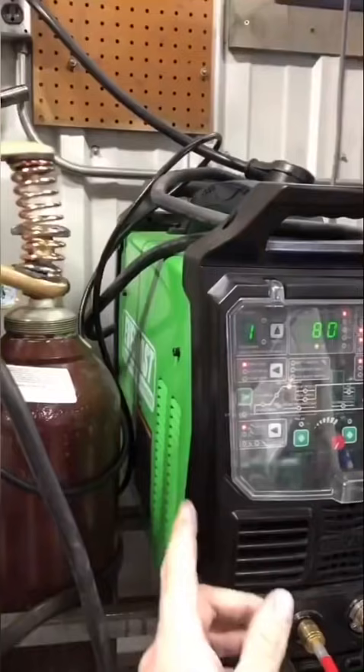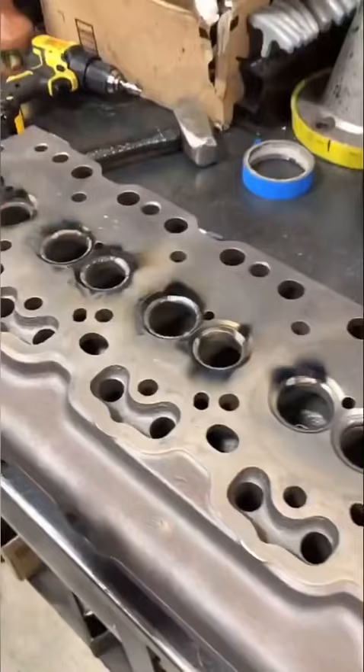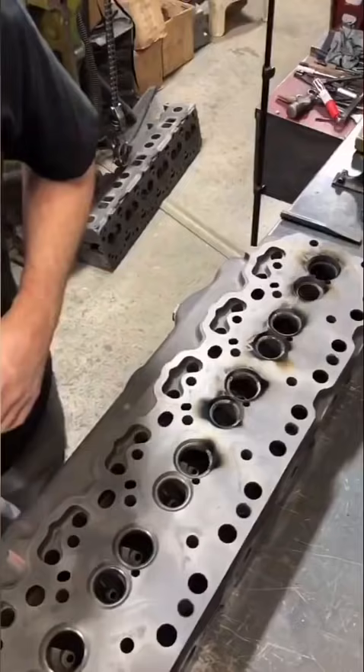A lot of you guys know that I use our MIG welder to weld out old valve seats so that we can replace them, but I've got a new toy. I got myself hooked up with an Everlast PowerTig 255 EXT so I can learn how to TIG weld. I definitely have no idea what I'm doing and these seats, the material doesn't weld at all, but check this out. Don't judge my form.